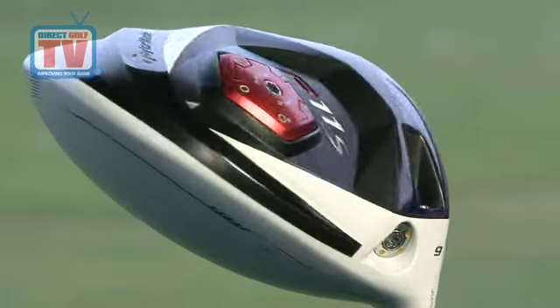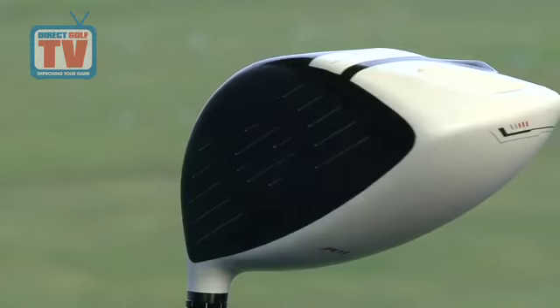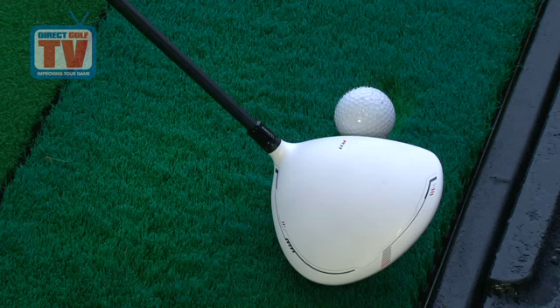The distinctive matte white crown is paired with a devilish black PVD face, making it much easier to see the ball at address and aiding alignment for extra accuracy and confidence.